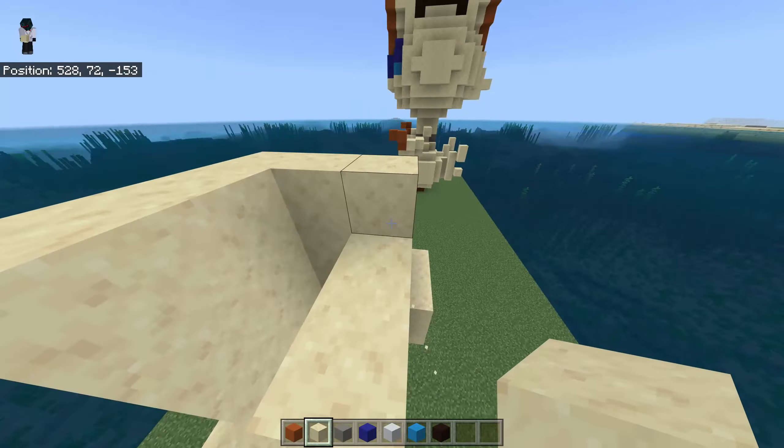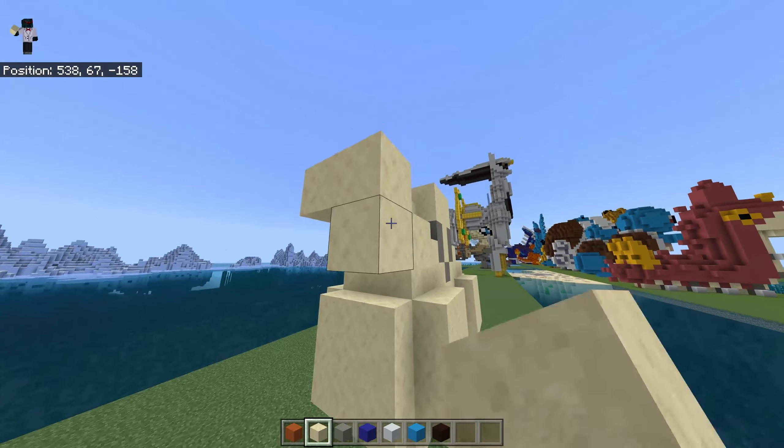Now go 1, 2, 3, 4, 5 blocks up, 1, 2, 3, here, 3, here. Now go 1, 2, 3, 4, 5 blocks up, then 2, 3, here.